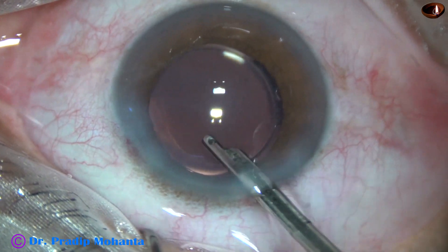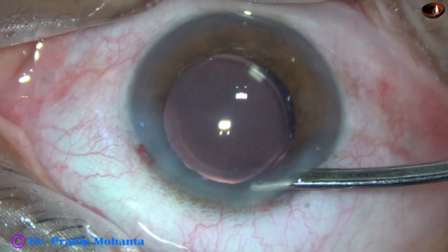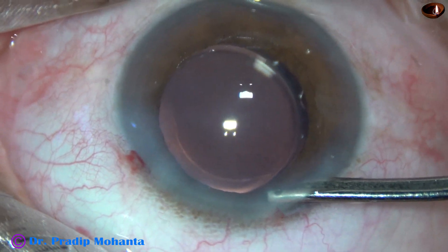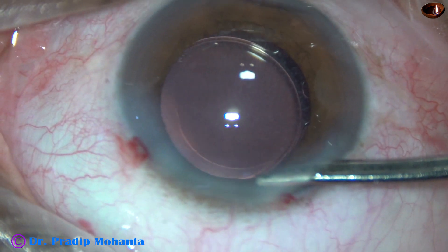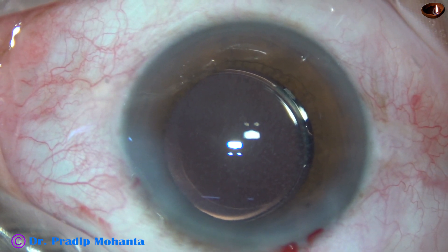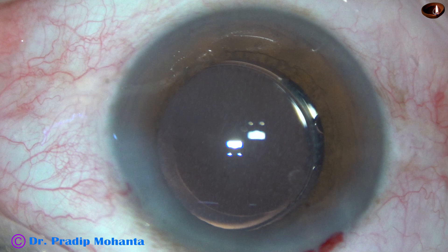There are fine white dot-like, talcum powder-like dots on the posterior capsule. In this view you can see that they are all over the posterior capsule. You can see the white dots very clearly in this view. If you have any idea of what this is, please let me know.